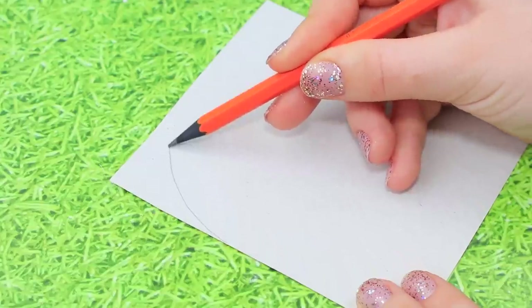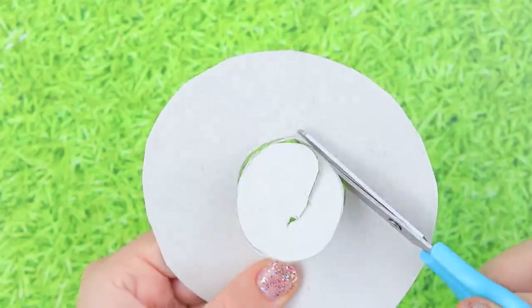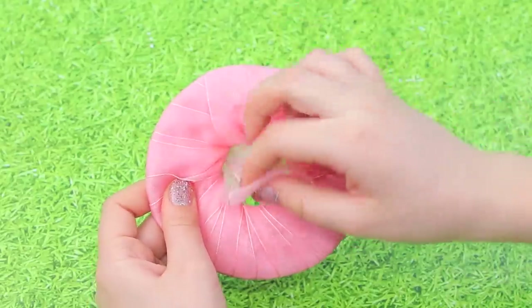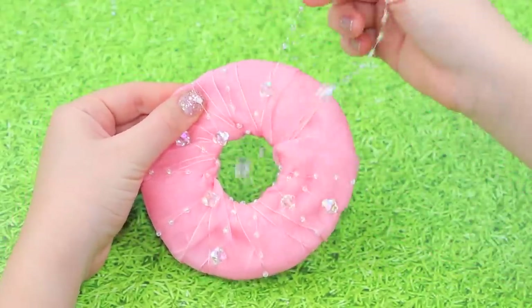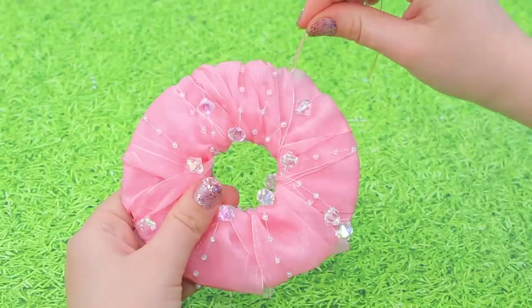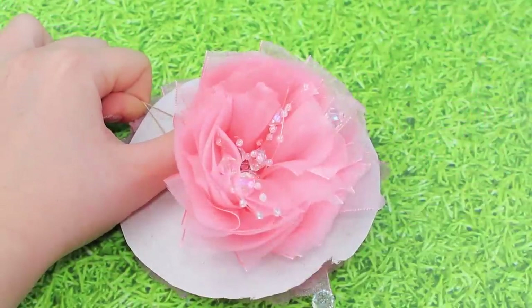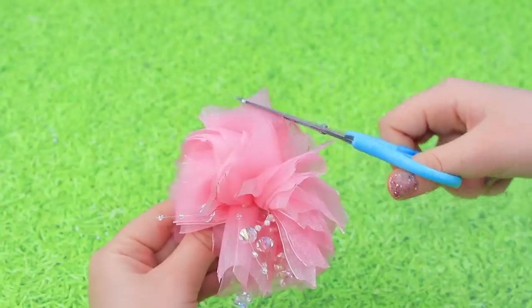Draw a circle on a square piece of paper and a smaller circle inside — cut it out and you get a ring! We need two pieces. Put them onto each other, wrap a tulle ribbon around and fasten the end. Add a wire with rhinestones on top. Pass a long needle with a thick thread between the paper rings to the center. Cut the ribbon along the outer edge of the ring, pull the thread, and carefully take out the paper ring. Tie the thread into a knot, take off the other ring, and cut off the excess thread. Trim the pom-pom with scissors.